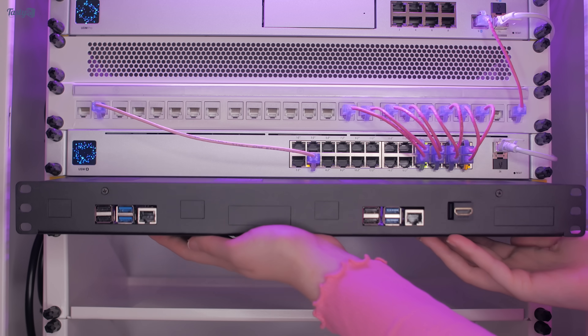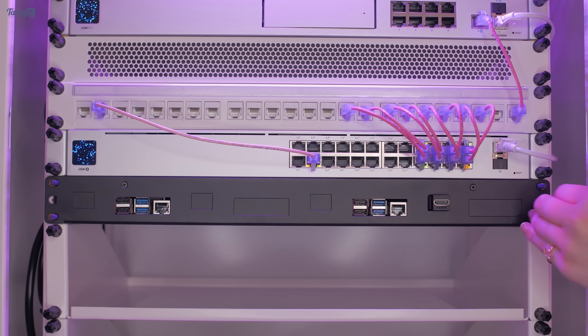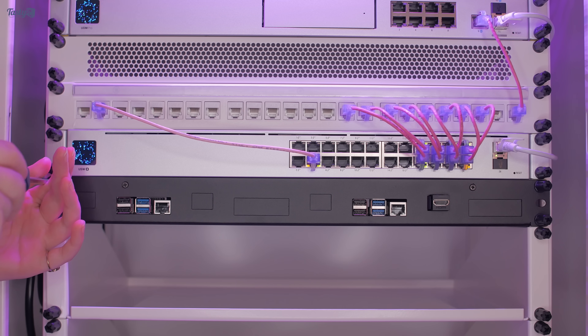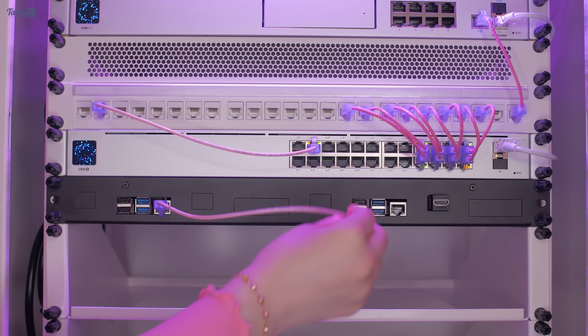I really like this Pi case — it looks great and gives me a lot of options for future upgrades, but it's definitely a luxury item as it's not cheap. I imagine that the Raspberry Pi 5 will use the same screw mounts as the Pis before it, so I'll be able to continue to use this case for many years to come. I'm considering adding some final accents in the future to tie it more into the colour theme of the rest of the rack.